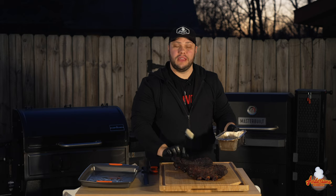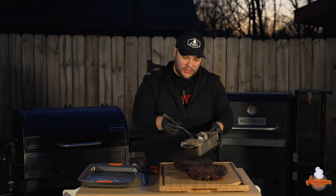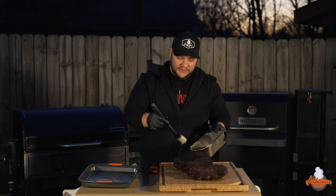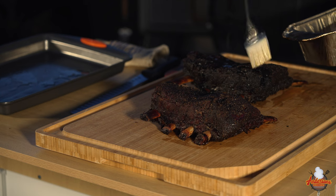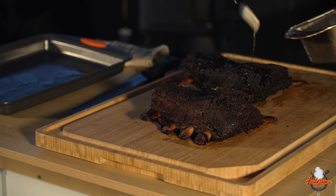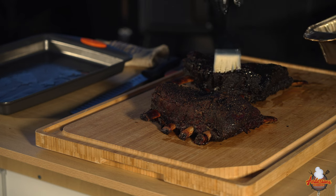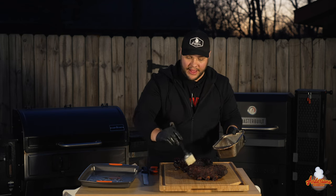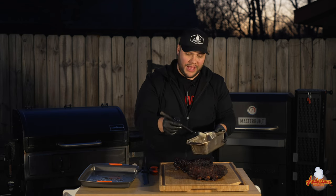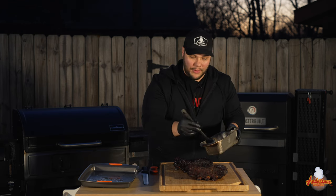I talked about that Wagyu beef tallow and how we'd be saving it for later. We used it when we wrapped to wet the paper and give a nice wet finish to these ribs, but we've been smoking it for hours — I actually left it on the smoker even while we wrapped. I'm just going to drizzle that Wagyu tallow over these beef ribs. I know which ones are which but I'm going to give you my honest feedback — I'm not bought and paid for by any particular company.